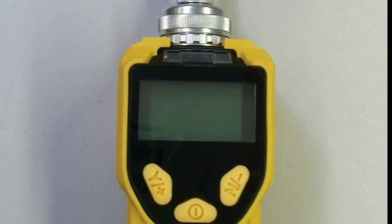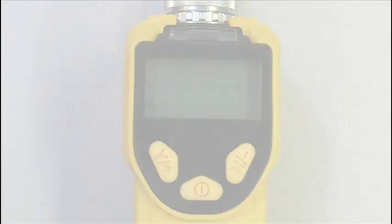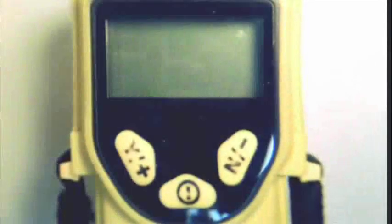For calibration, we will need the following supplies: a canister of isobutylene at a concentration of 100 ppm, a regulator, and a Tedlar bag. Also, please remember to always use an external filter whenever using a PID.